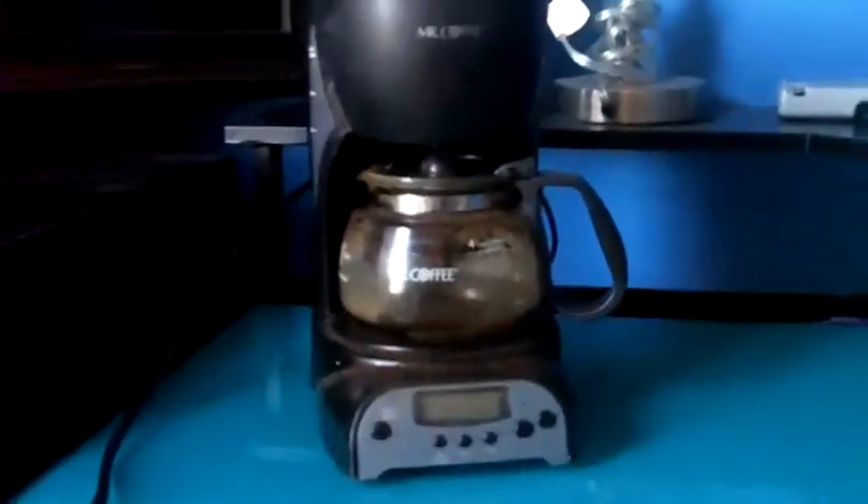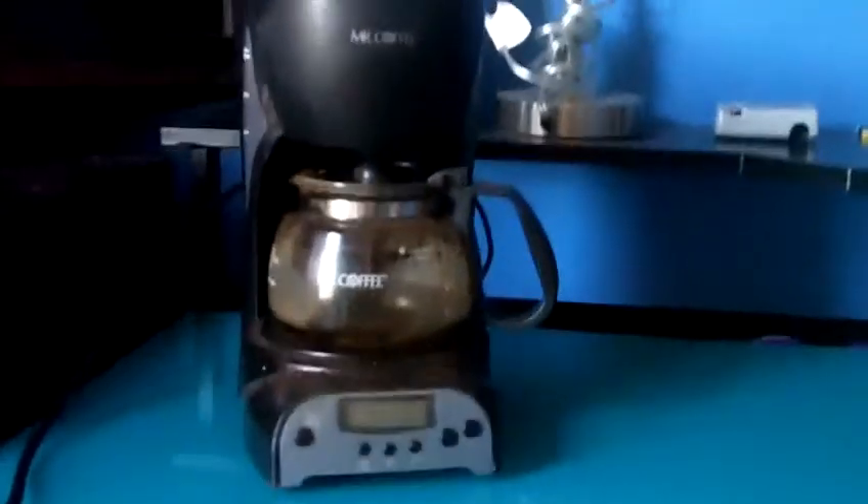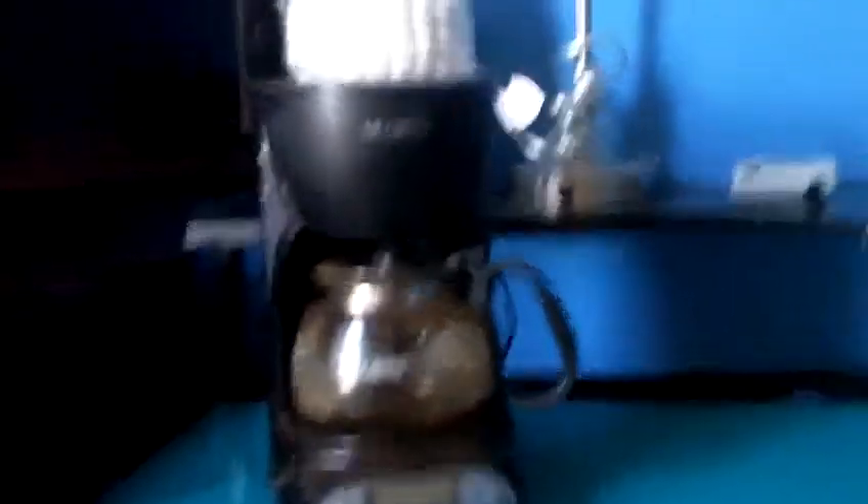But coffee makers like Mr. Coffee here are quickly becoming antiquated. They're things of the past — outmoded, outdated, archaic — and they're being replaced by something new.